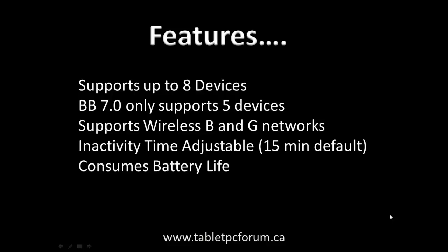Although I love the features of the mobile hotspot, one shortcoming is that it only supports wireless B/G networks and not wireless N. I guess it could also be due to a power thing, but that is something I wish it had supported. For now, it supports wireless B/G.